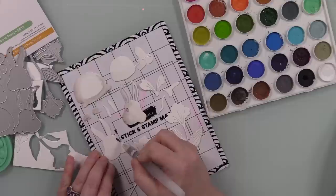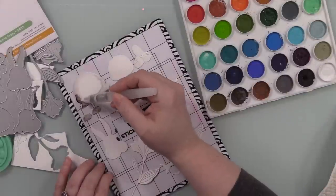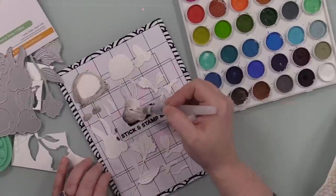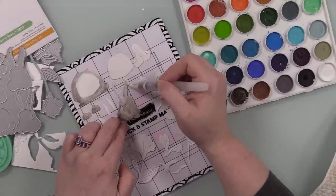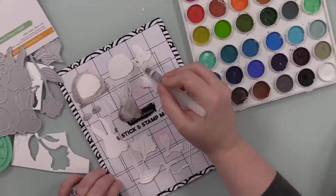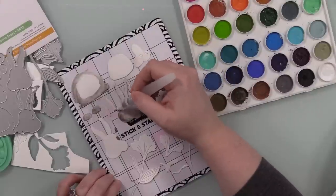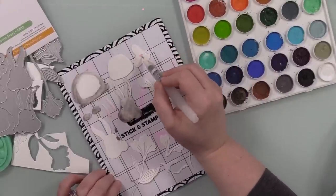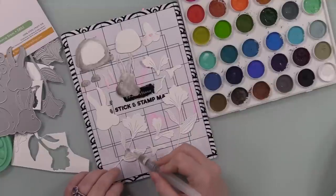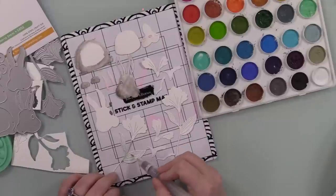I prefer it this way because I have hand issues when it comes to holding things like pencils and watercolor pencils, and the pressure needed to color with them. I can do it, I just would rather not. You could probably do this with regular woodless watercolor pencils - there are woodless watercolor pencils on the market. But the biggest draw for the distress ones is that they're very creamy, and they're in distress colors, which is important to me because I just think in distress colors.